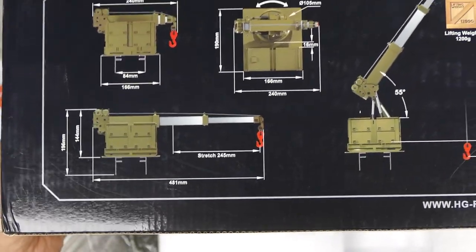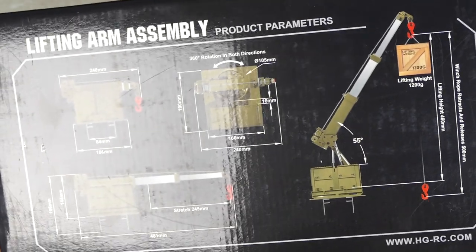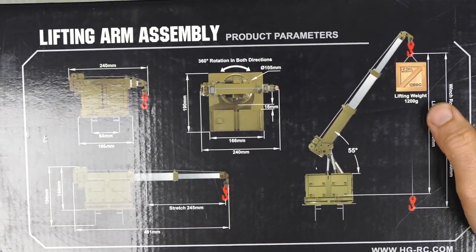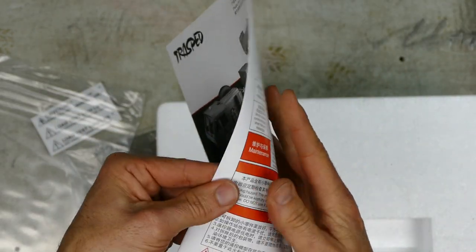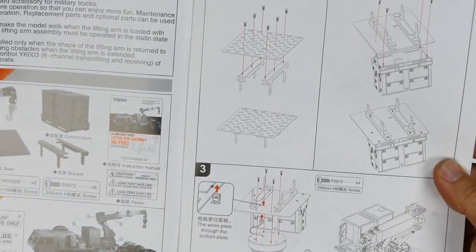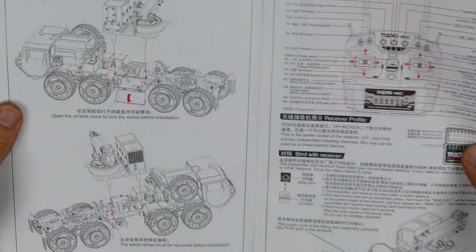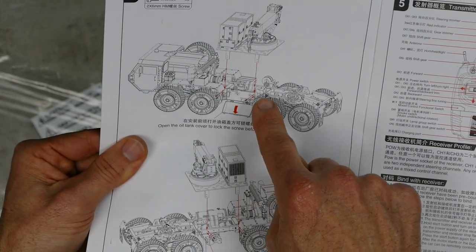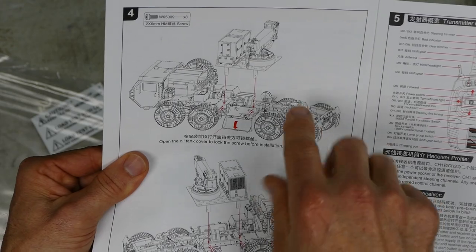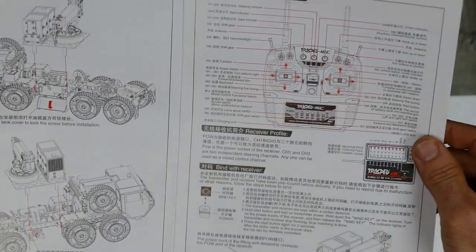Here's a quick look at the box — it gives you some dimensions and specs. It can lift 1.2 kilos. You get a quick little instruction manual that tells you how to set it up. It's very easy — it's two screws here and there to put the deck together. Basically, it just goes on the back, and the biggest issue I see is trying to fit all the wires back into these little imitation fuel canisters on the side because it's pretty hard.